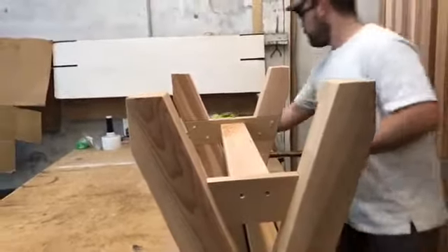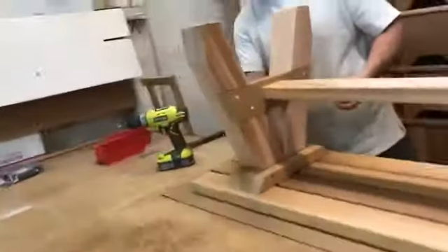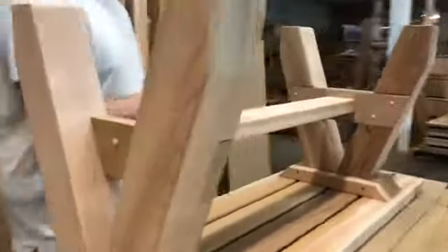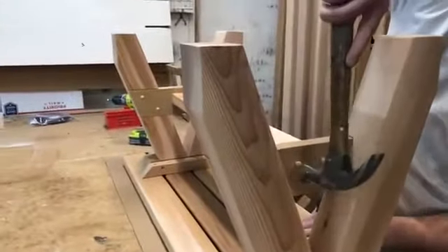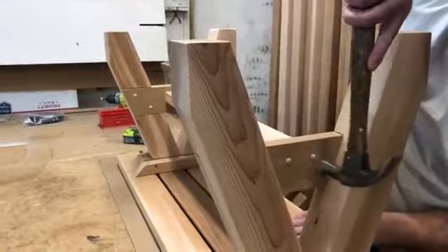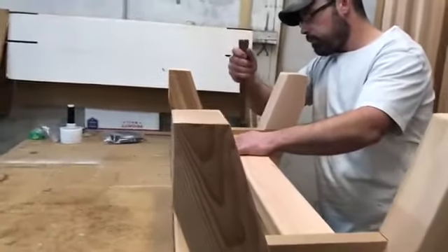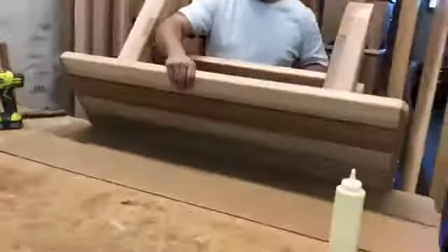Insert the wood plugs and tap in. Now your four foot sports bench is assembled.